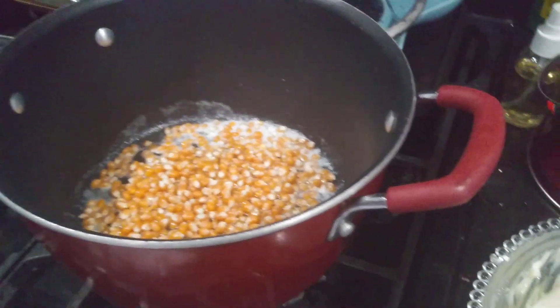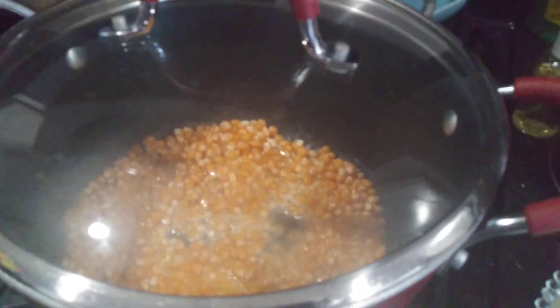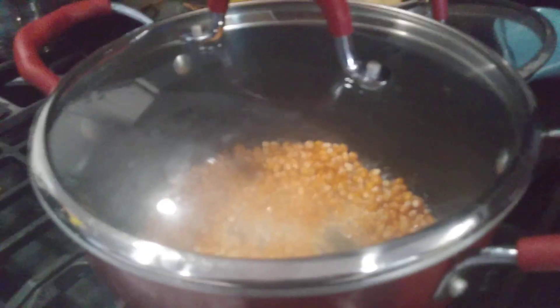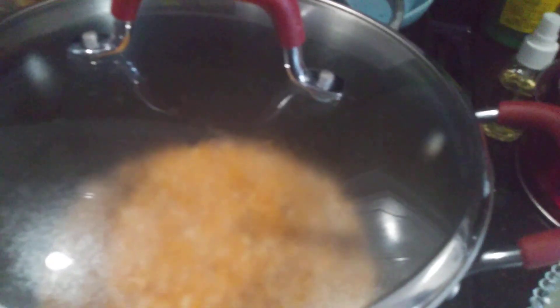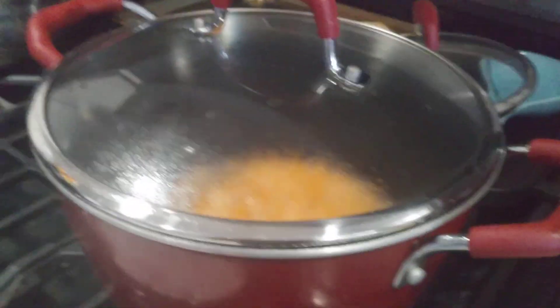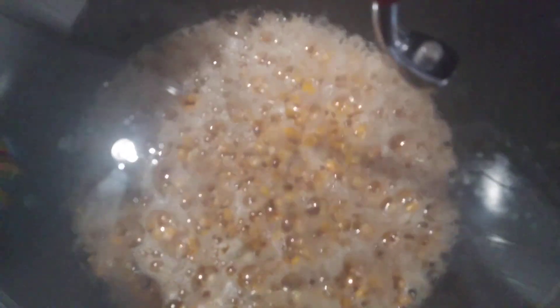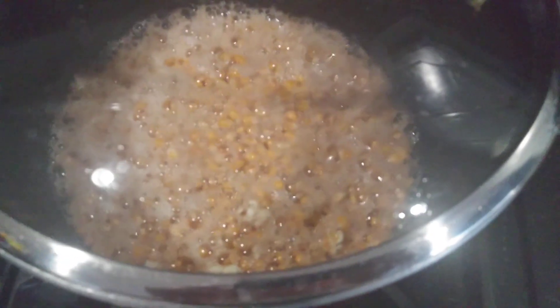What are you doing? Why are you taking more of this? And now we wait for them to start popping. Oh, I turned it up and now it's popping.